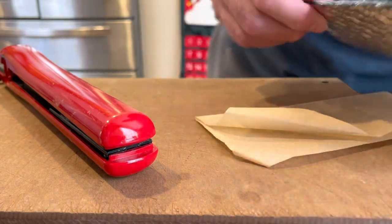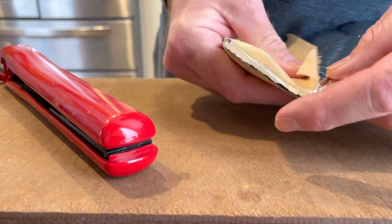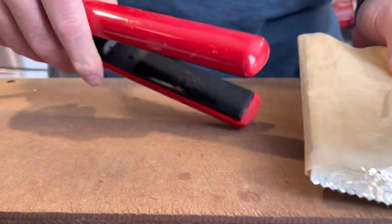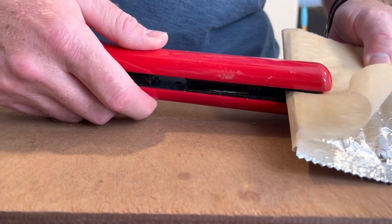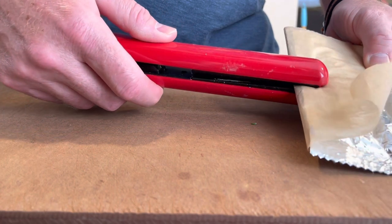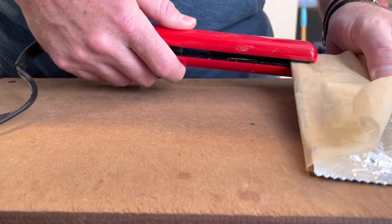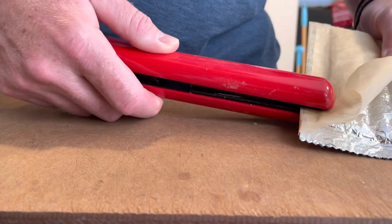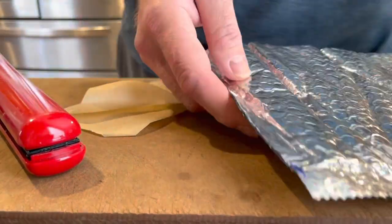Let's seal up this edge first. Put the parchment on there. You're going to want to melt all the bubbles — they'll melt down and what you're looking for is a nice smooth run all the way across. When you feel that, you'll know you're just about done. This looks pretty good — let's check and see how that did.